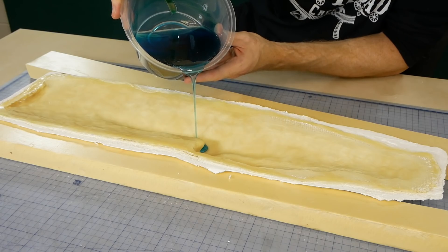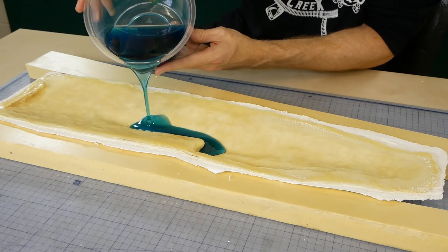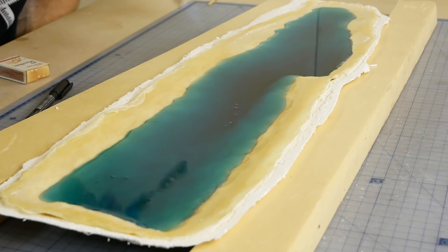For the resin to fill the mold without going past the top, you want to do this nice and slow, giving the resin a chance to self-level. Bubbles are removed again using the torch.